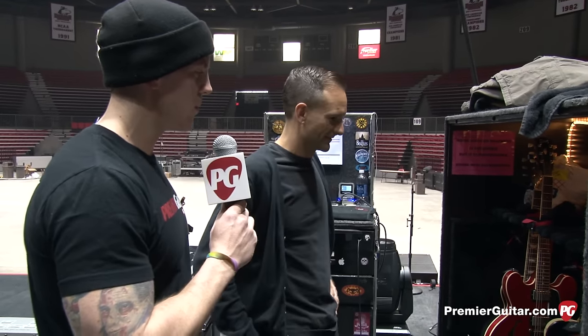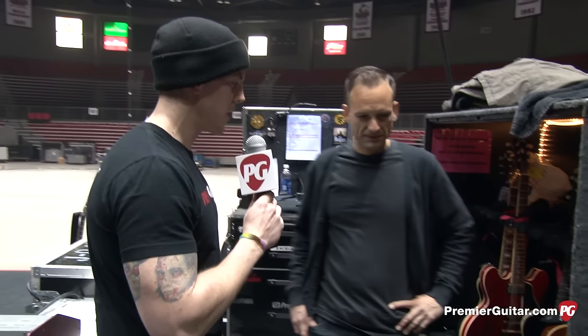Thank you very much Hans for taking the time to show us the rig. Now we're over here at Jason White's territory with his guitar tech Chris. Thank you for taking the time to show us what Jason's using. Talk to us about the guitars right off the top.